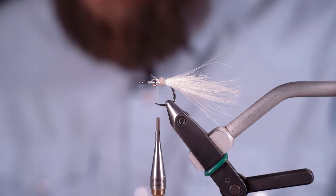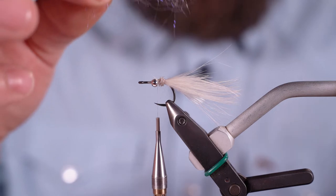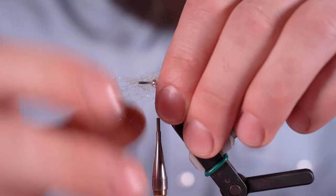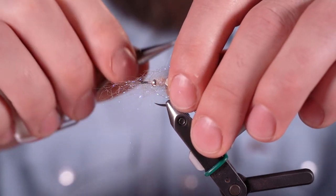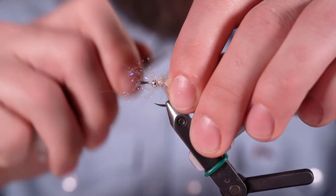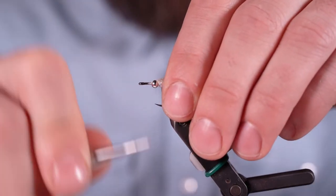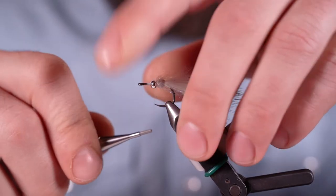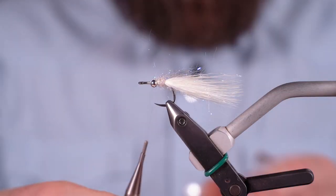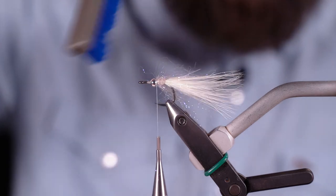Next thing I'm going to do — take a clump, a pretty wide-open clump. I'm not twisting any of that together at all, just laying that kind of around the entire hook. I'm going to do a light wrap, another one, tighten that down, and pull all of that back. There'll be some excess that you can brush out if you want. You don't want that to be super sparse.